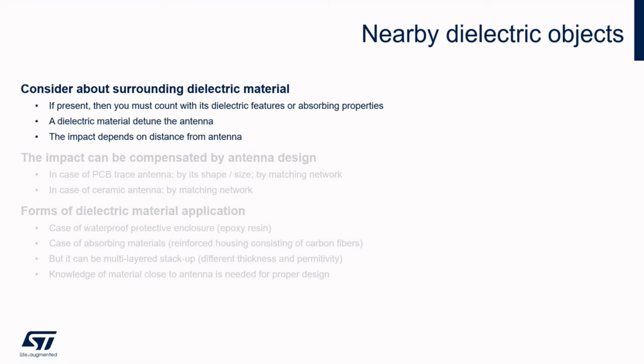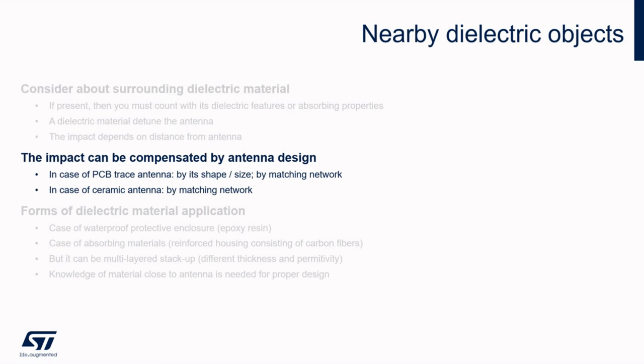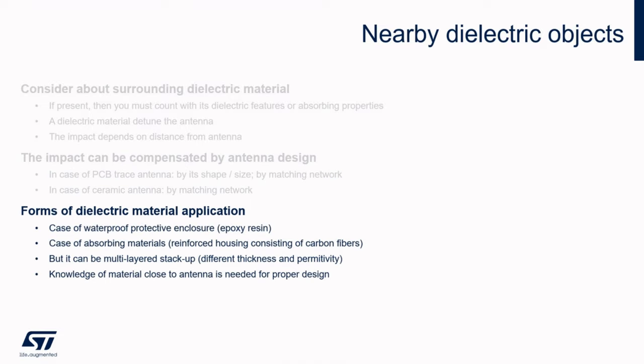When any surrounding material is present, you must count with its dielectric features or absorbing properties. A dielectric material detunes the antenna either if it is very close to the antenna or if it touches the antenna. If far from the antenna, there is less impact from the dielectric. You can account for such surrounding conditions and make the antenna design matched — this results in a change of trace antenna dimensions. Ceramic antennas can hardly be modified other than by a matching network. Subsequent impedance adjustment of the matching network will most likely be needed regardless of whether a PCB or ceramic antenna is implemented. This can be the case of a waterproof enclosure where protective epoxy resin is potted into the device to cover the PCB. In the case of absorbing materials — for example, plastics consisting of carbon fibers — this is a huge attenuator, so avoid these layers or solid materials nearby. Therefore, knowledge of the housing material in which the device with antenna is placed is needed for proper design.